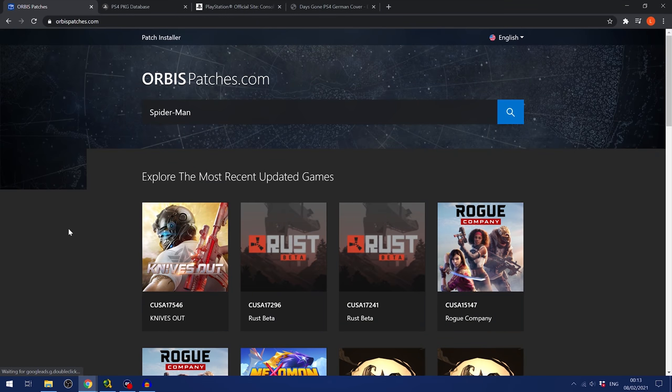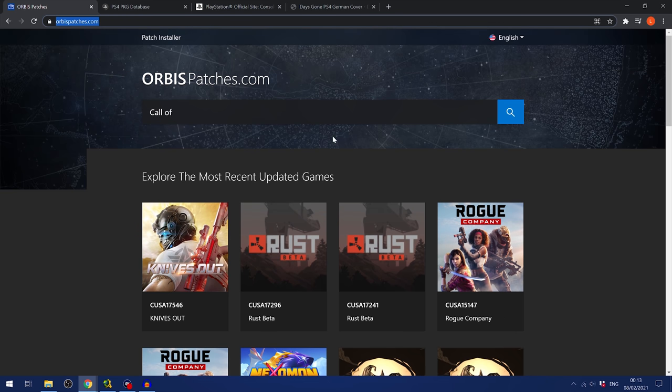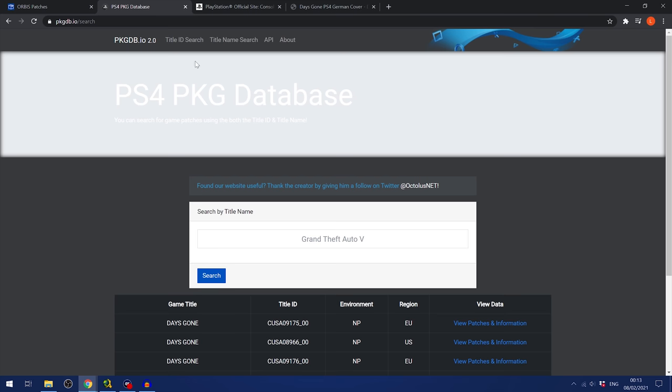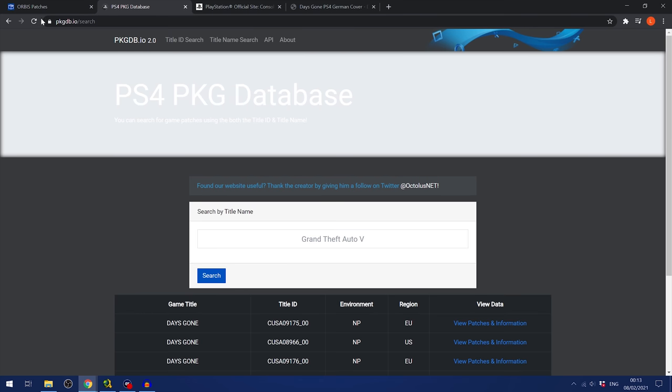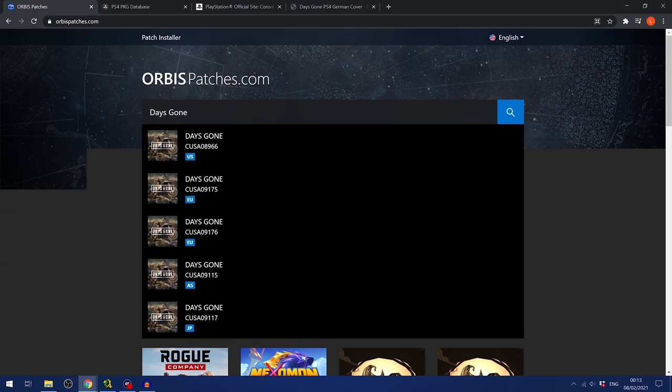We need to find a place to download the updates from. Head to orbispatches.com — this is probably the best place right now to download game updates. There's also pkgdb.io as an alternative, but Orbis Patches has a lot more updates available on it.